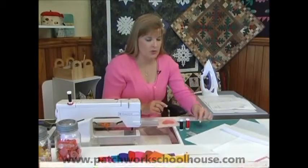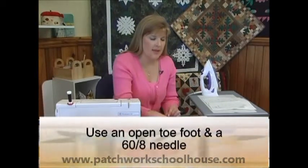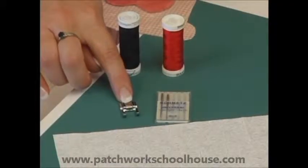We're also going to need to change our needle and our foot. We're going to use a 60/8 needle, and we're going to change the foot to an open-toe appliqué foot.